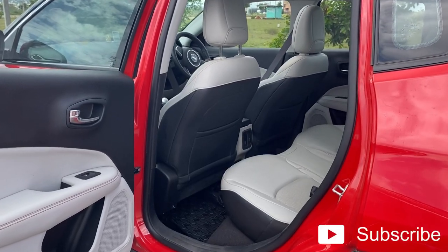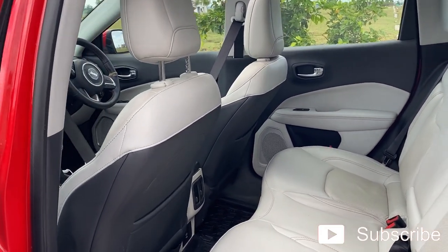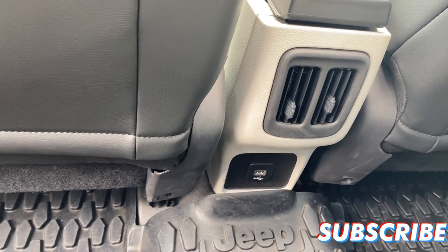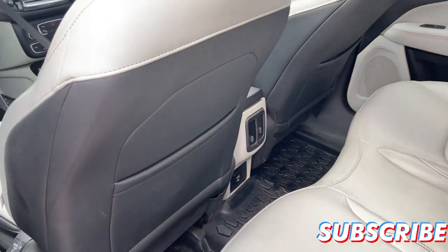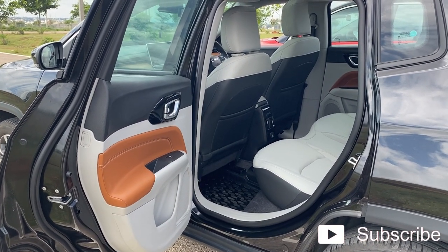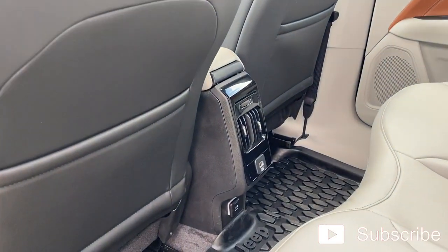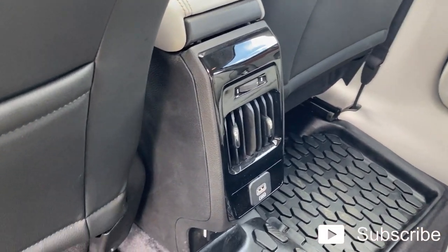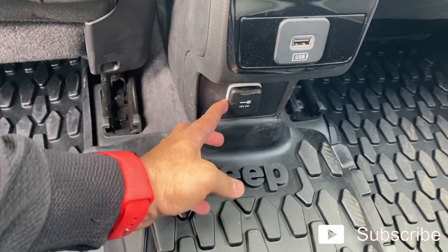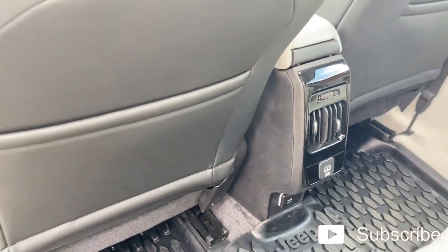Now let's see the differences in the back seat. Inside the old Compass, the space and everything is the same, and it has rear two AC vents with a charging port in the back. Moving to the back seat of the new Compass, everything is pretty much the same except for the colors and trims used. The main change in the back is the piano black finish for the AC vents. Also, you have USB as well as a dedicated 12-volt charger for charging laptops or other appliances — this is something the old Compass misses out on.